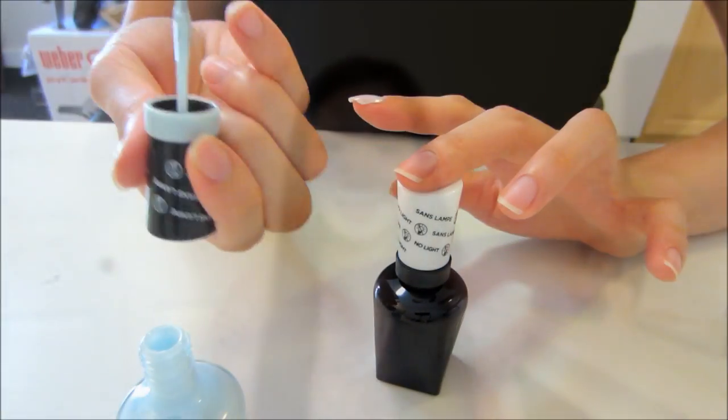If you guys want to see how I applied this Sally Hansen Miracle Gel nail polish, definitely keep on watching. I'm also going to update you daily on how the nail polish holds up throughout the week, so please stay tuned.